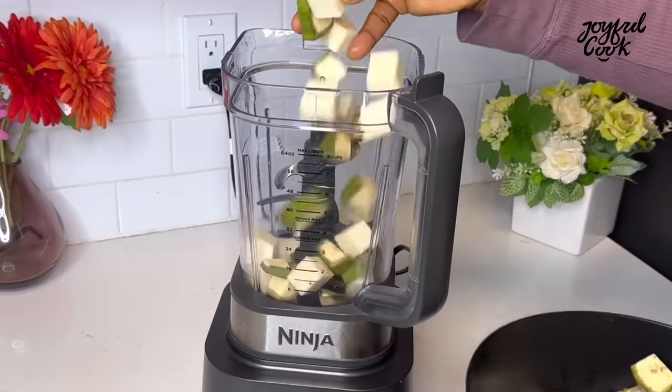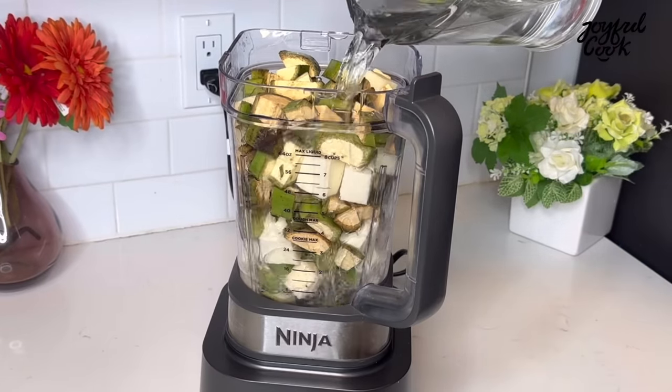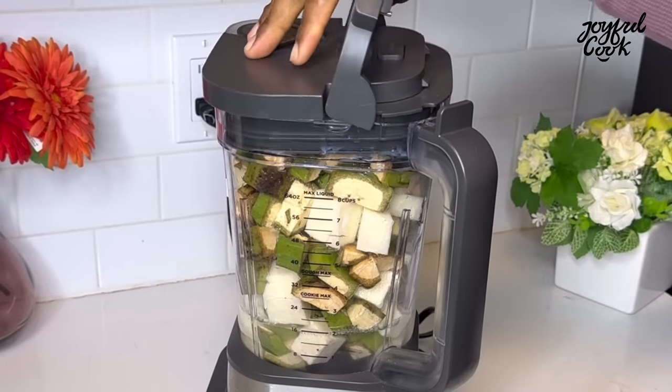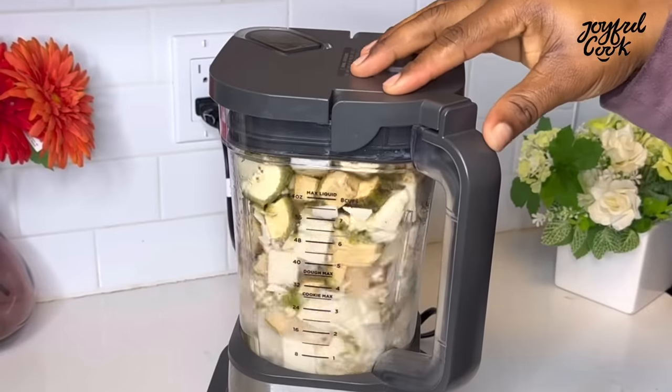Now I'm going to transfer everything into a food processor — you can also use a blender. Add just a bit of water, enough to blend it. You don't want to add too much water. Blend until it is very smooth.